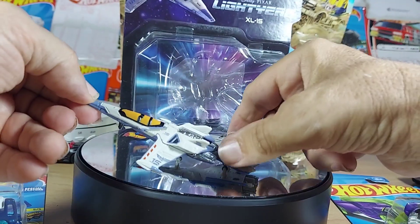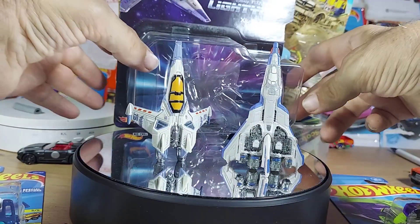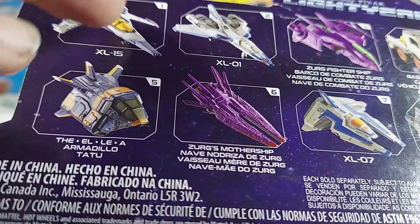Absolutely, look at these things. Look at they stand up and everything. Wow. All right, so on the other side we got that plane, we got that plane.